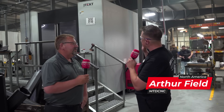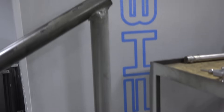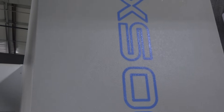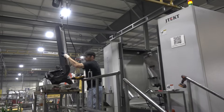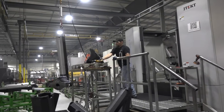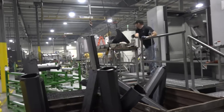I'm here at Steckert Machine Company with my friend Tom. We're standing in front of a giant JTEC FH800SXI. I have no idea what the numbers mean, but those are some massive pallets in there, man. There's some massive parts — it looks like ductile iron behind you. What does this allow Steckert Machine Company to accomplish?